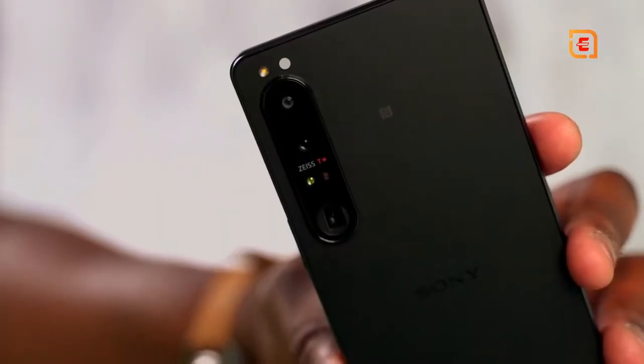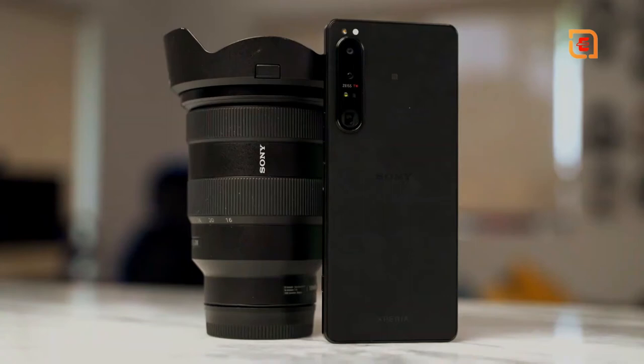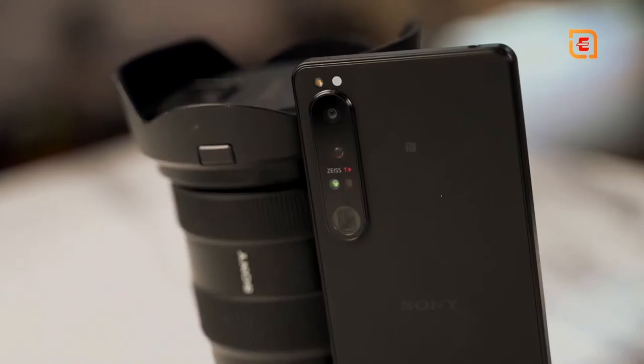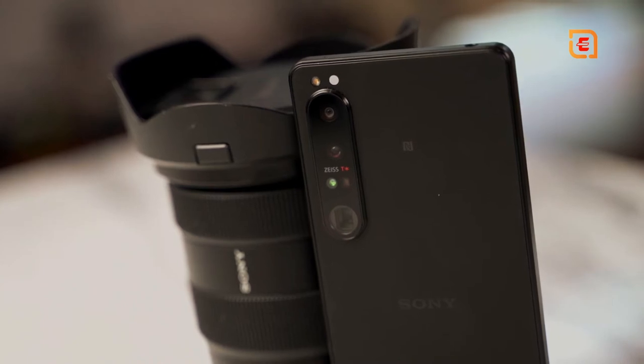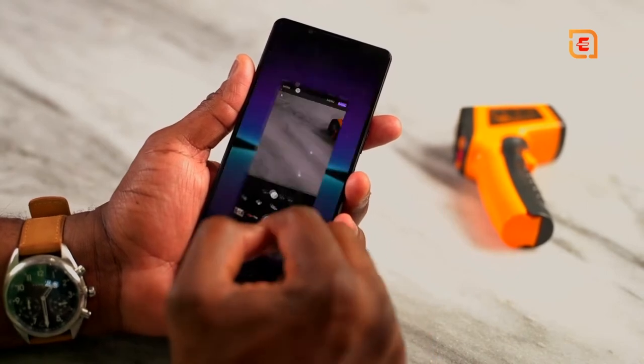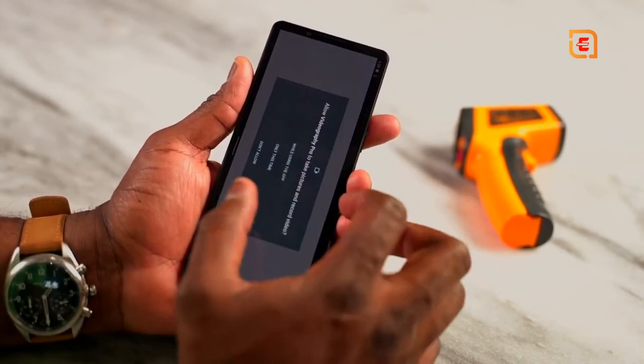The Xperia 1 Mark 4 is the latest in the Sony Xperia line, and this phone focuses a lot on camera capabilities. It has some really interesting and unique cameras, including a periscopic zoom lens — Sony likes to call it a zoom lens because it actually does a pretty good job. We're not going to talk much about cameras in this video, but all cameras do record at 4K 120, which is actually pretty cool and impressive.